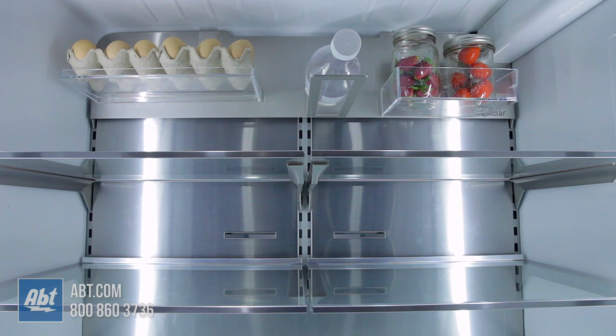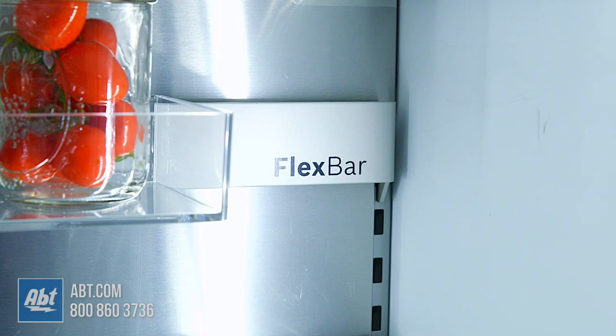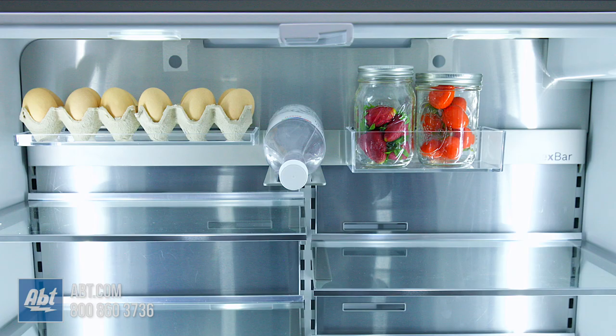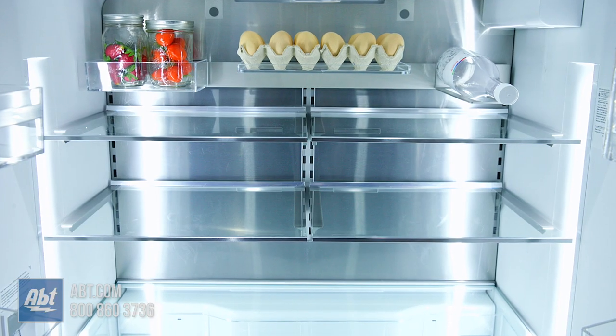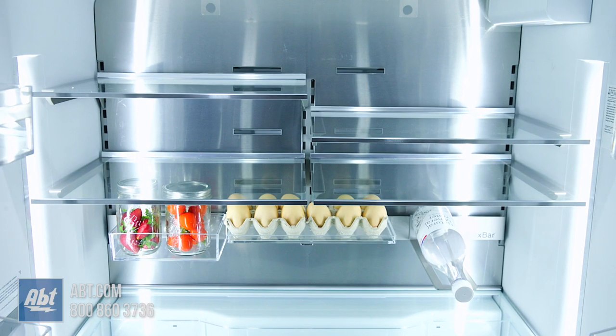At the back of the refrigerator is a stainless wall with an adaptable flex bar that allows for the separate organization of various items. The flex bar can be positioned at the top or bottom of the refrigerator.